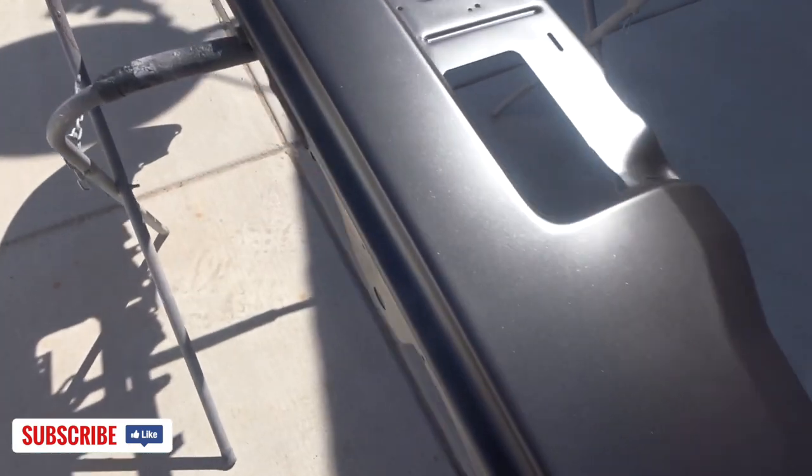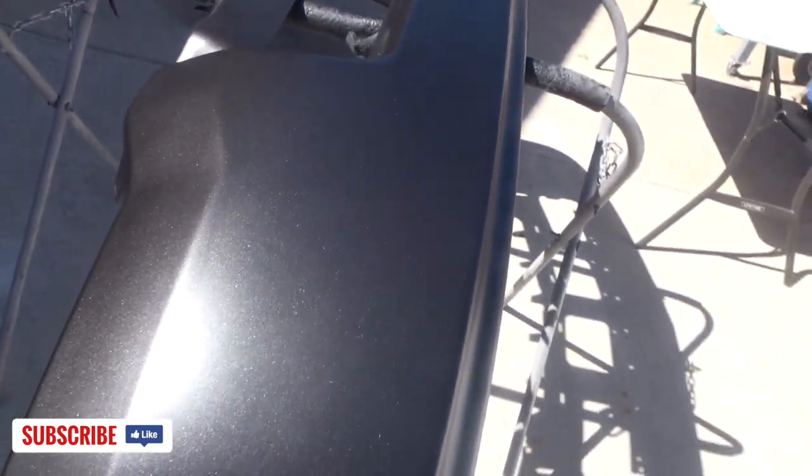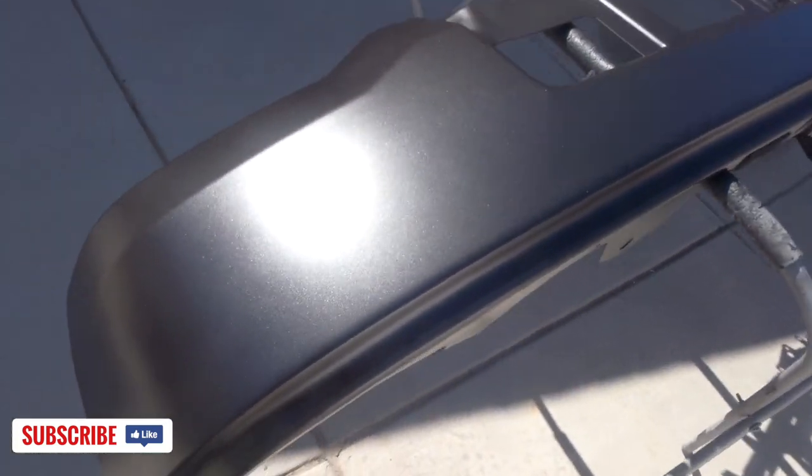All right, we got the front bumper base coat — check it out. The paint code for this is U121V, so this is ready for some clear coat.